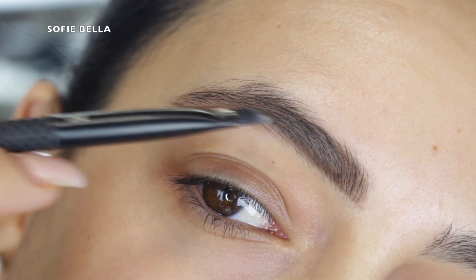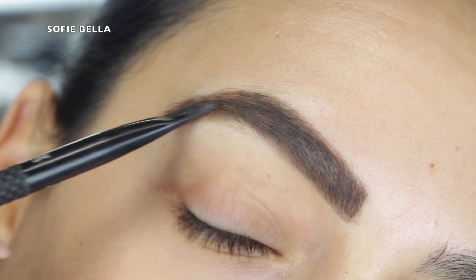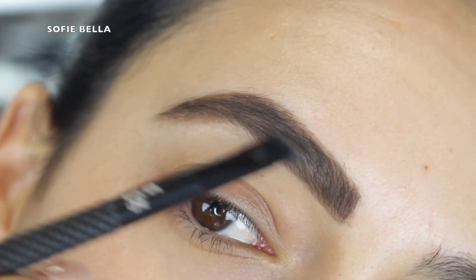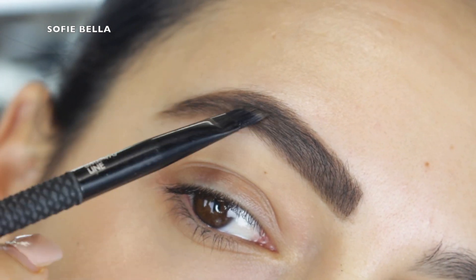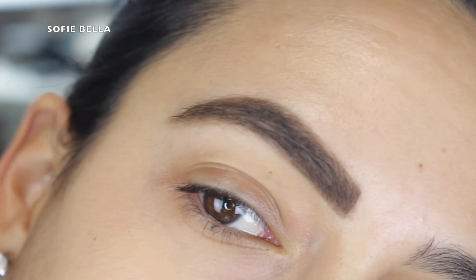Here you see me going in immediately right off the bat into the inner brow and making it really harsh and defined, and the color is kind of off for my hairs — it's a little too warm of an undertone. And I'm just doing unnatural brush strokes. I really struggled to do the don't just because I do my brows a certain way.